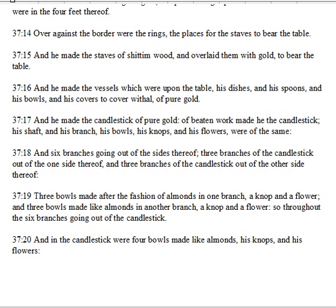And he made the candlestick of pure gold, of beaten work made he the candlestick. His shaft and his branch, his bowls, his knops, and his flowers were of the same. And six branches going out of the sides thereof, three branches of the candlestick out of the one side thereof, and three branches of the candlestick out of the other side thereof.